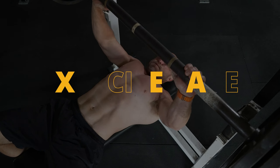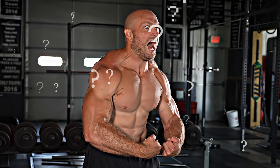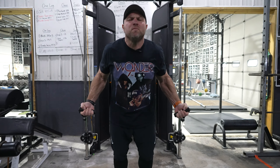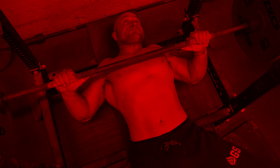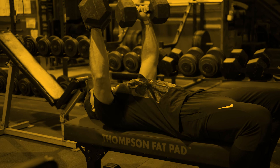Not all chest exercises are created equal. You might think that you're developing that bigger, stronger chest, but you're just leaving gains on the table. I'm going to show you some of the worst chest exercises that you're doing, and I'm going to give you movements that are far superior.